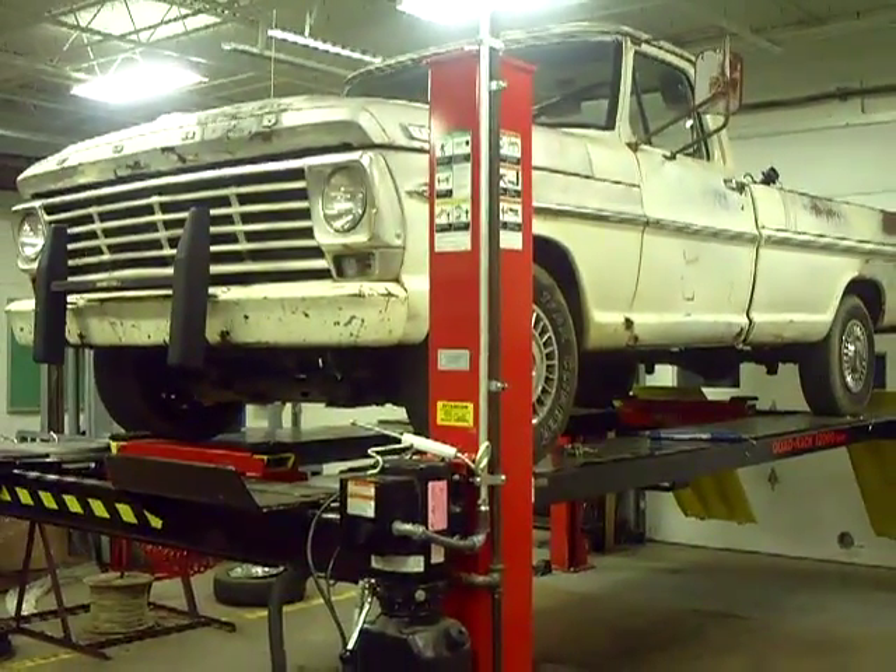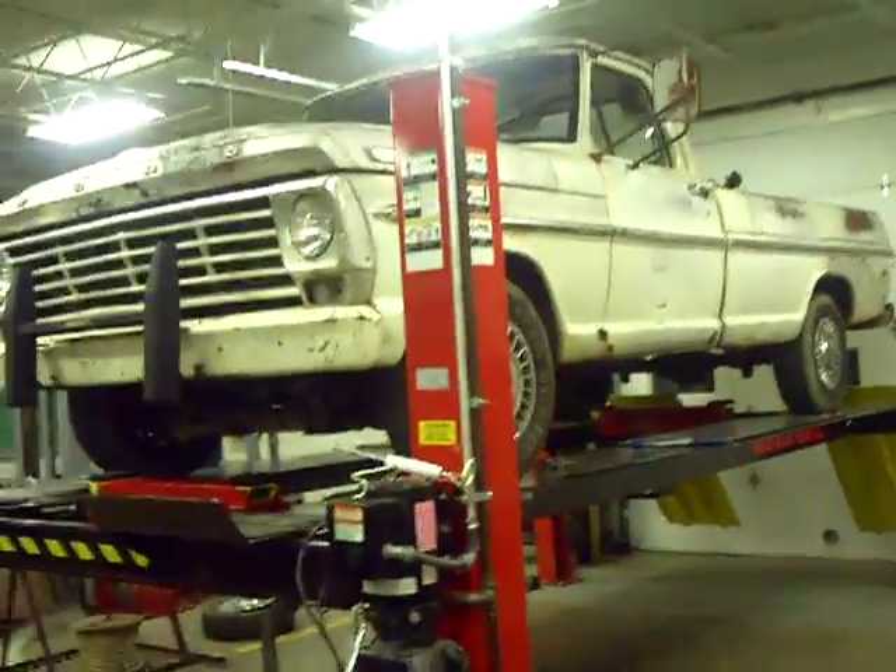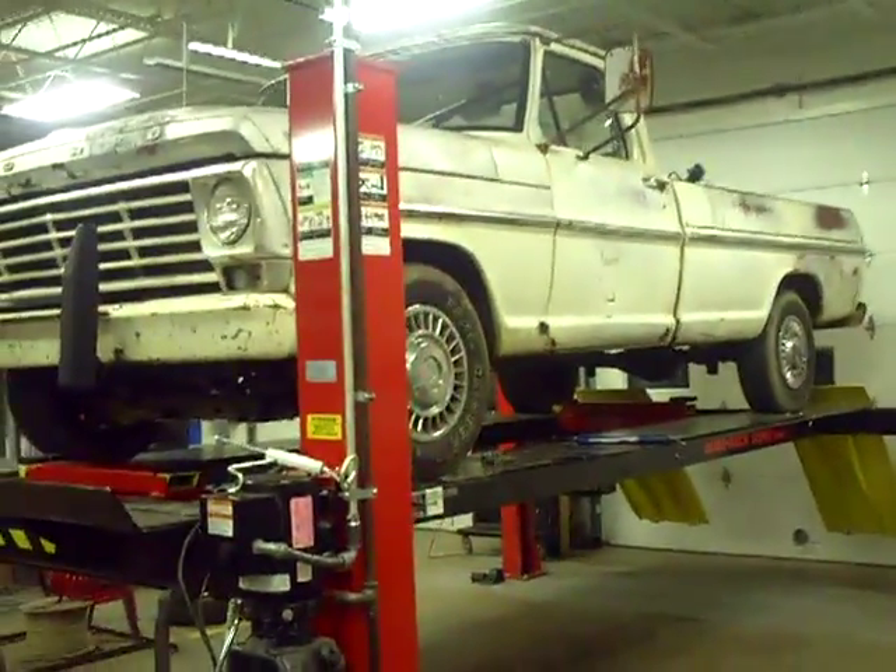Okay, this is February the 16th, 2010. It's been about three months since I've done an update on the truck.